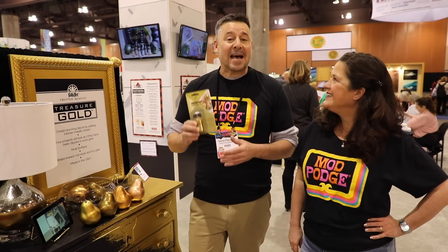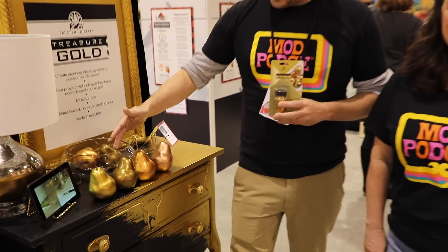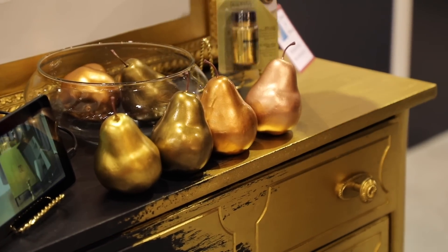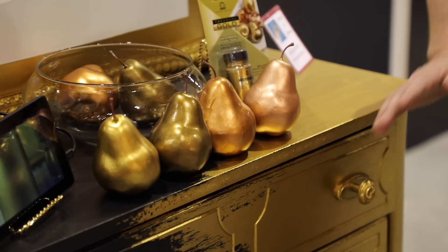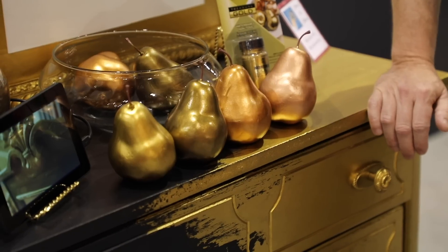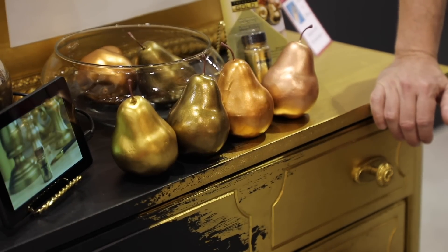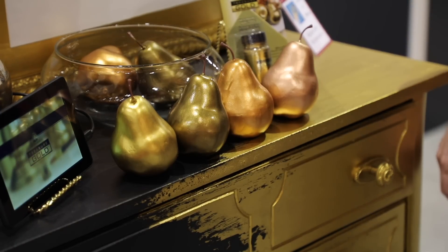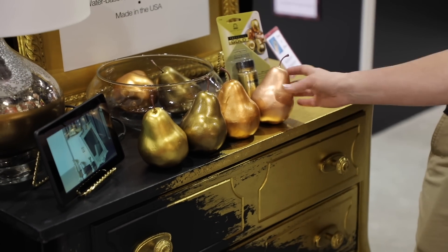Treasure Gold is the best water-based metallic paint out there. It comes in four different colors: gold, antique gold, copper, and rose gold. This product is great for all your different craft needs and it works amazingly on furniture. It's incredibly reflective — to get a water-based paint with no smell that's non-toxic and has so much shimmer is very difficult to achieve.